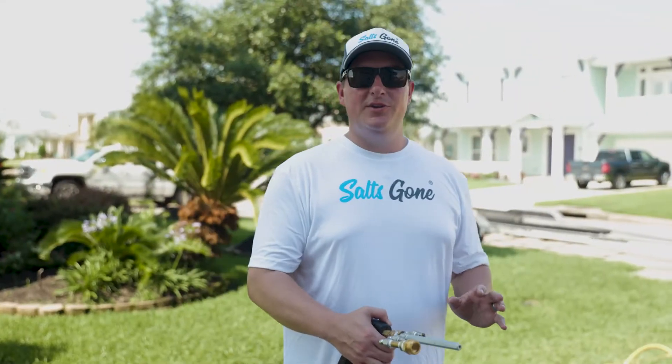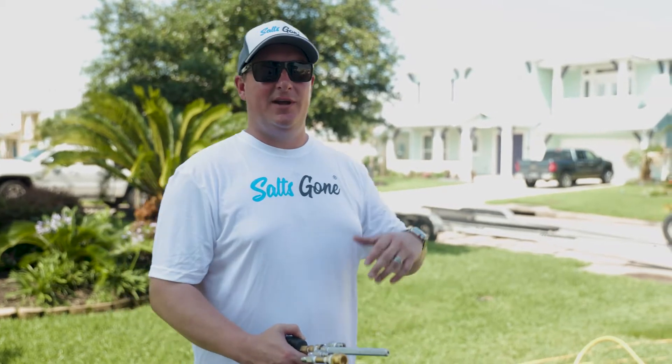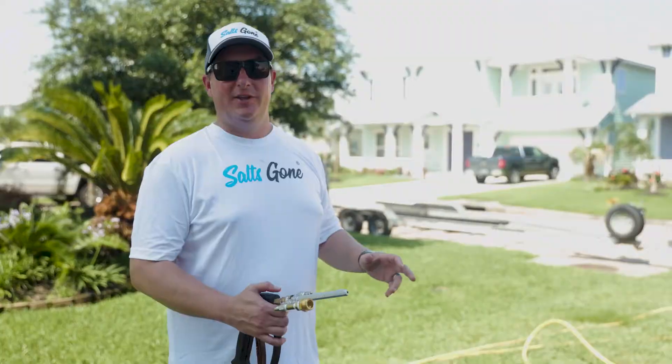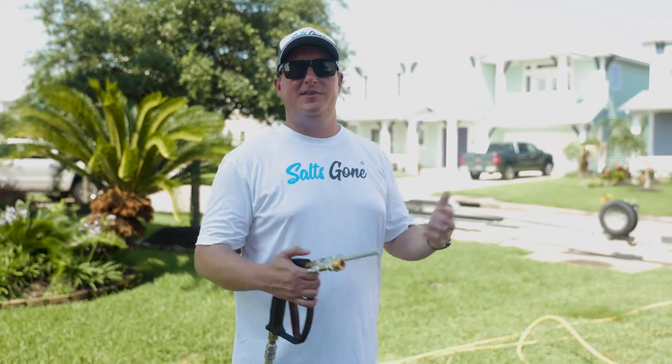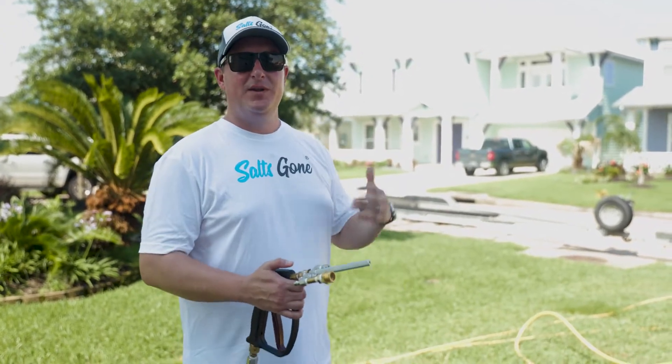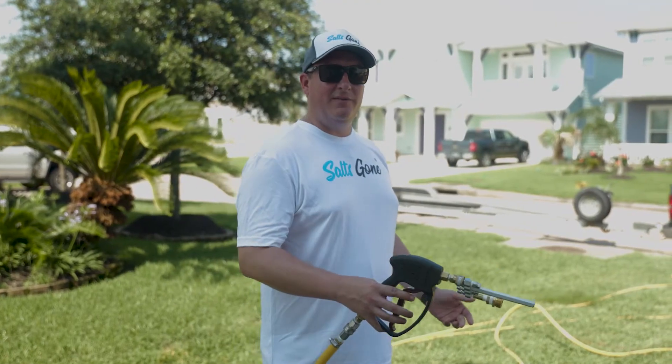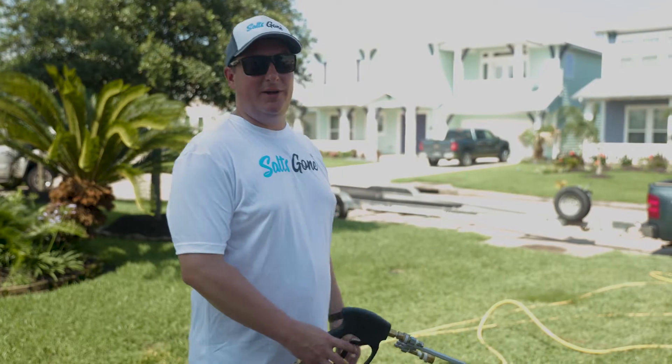Part of what we do with home services is everything on the property — that can be a truck and trailer, a regular passenger vehicle, golf carts. Everybody's got toys at the beach, right? So whatever they've got, we're just going to switch over our nozzle and use a fan pattern to bang the trailer out real quick.